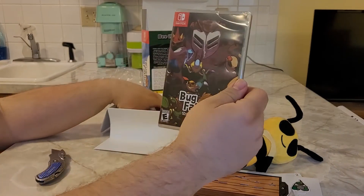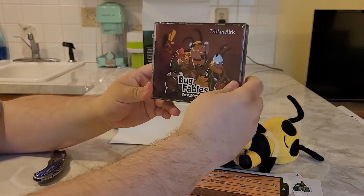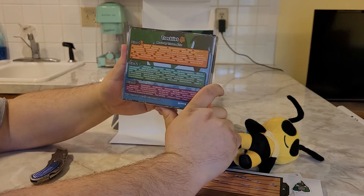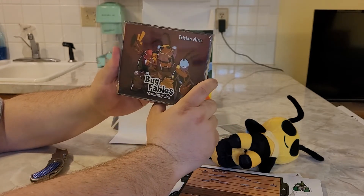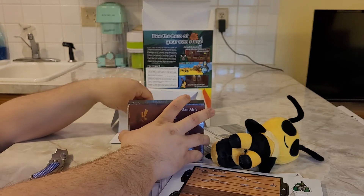And there's the game — Bug Fables on Nintendo Switch. And it looks like we got a music CD. I think it's actually the full soundtrack. That's pretty cool. I heard this game has really good music, so I'm going to be really looking forward to trying this game out.